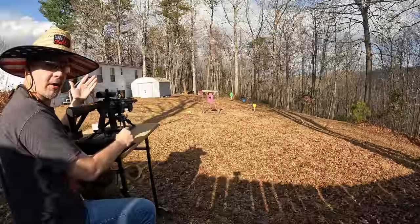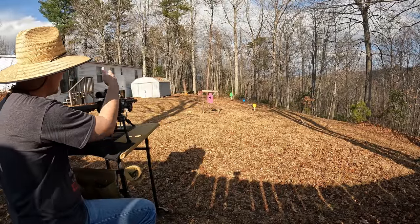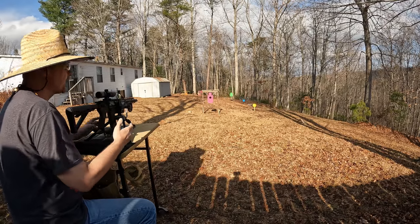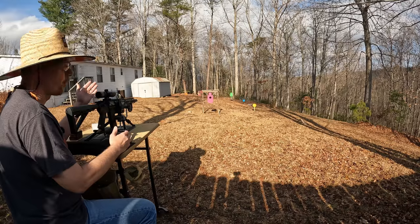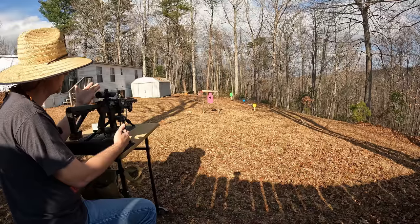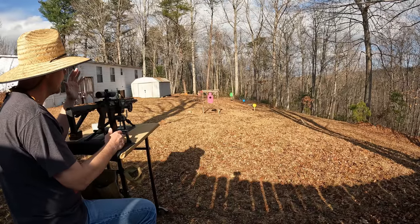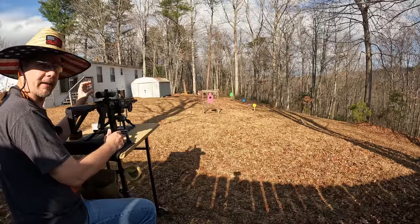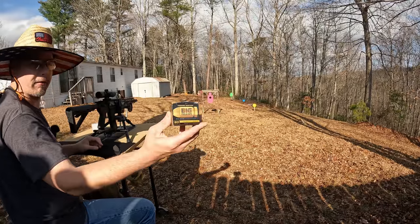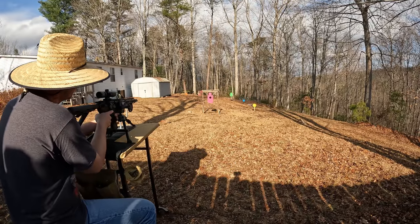I've got the paper set up at 25 yards. I got a camera down there and I'm gonna put a picture-in-picture so y'all can see it better. I'm probably just gonna take about two to three shots per group before I make an adjustment. The bore sighting is gonna be pretty rough, but I'm only doing two or three shots — I'm not looking for super perfect groups, just want to get on paper and on target. I'm gonna start out with the 325-grain Freedom Munitions full metal jacket.